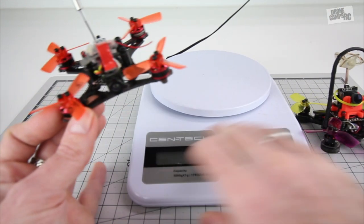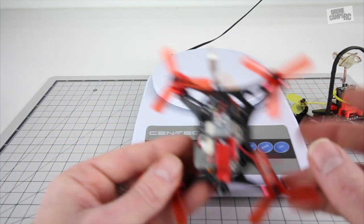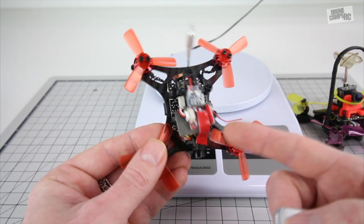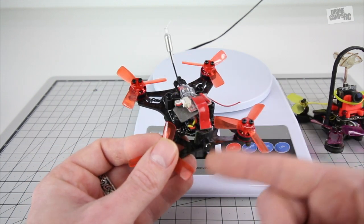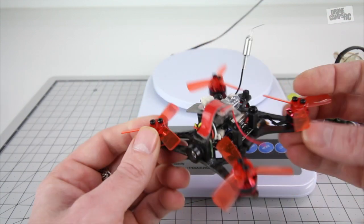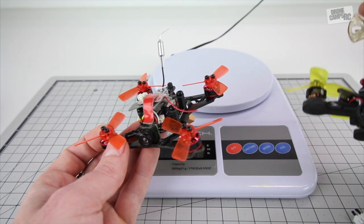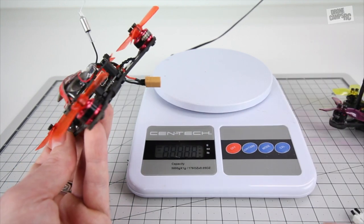We have the SP Racing Micro F3 flight controller on here — it's a DOF and you can plug it into Betaflight, which is super cool. It comes with a little 2S 350 milliamp battery, and you can also run a 450. I haven't tried 3S yet. We have an 800 TVL camera with a 150-degree field of view — a nice wide angle lens. The wheelbase is 90 millimeters, and the motors are 1103s at 7800 KV, not quite as high as the Chaser 88's 10,000 KV 1103s.